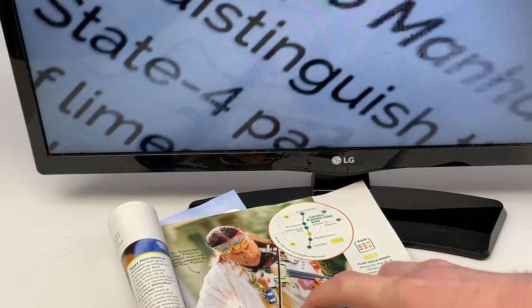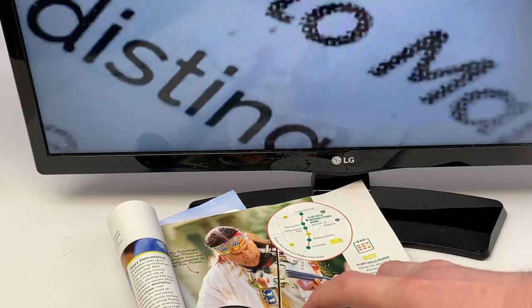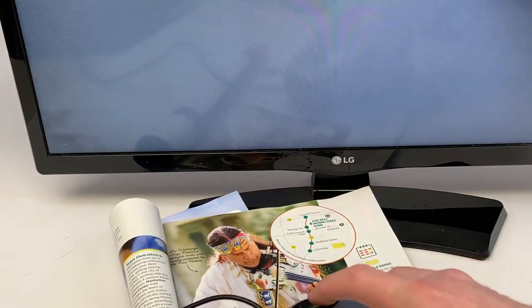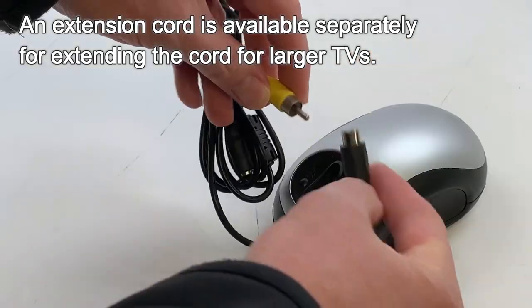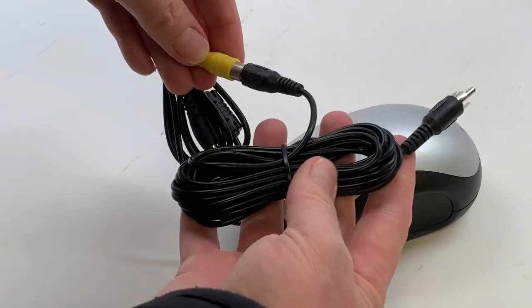When you are finished viewing, turn your magnifier to the off position and turn off your TV. It's as simple as that. Many modern televisions have large screens. An extension cord is available so one does not have to get so close to the screen. Please contact us for this information.